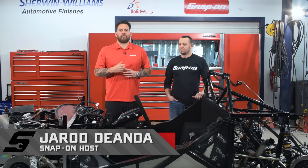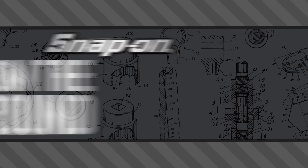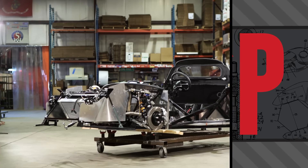Welcome back to Snap-on Tools from the Ground Up. Tony and the Factory 5 team left with a rolling chassis, and now it looks like quite a few components have been added to the vehicle.